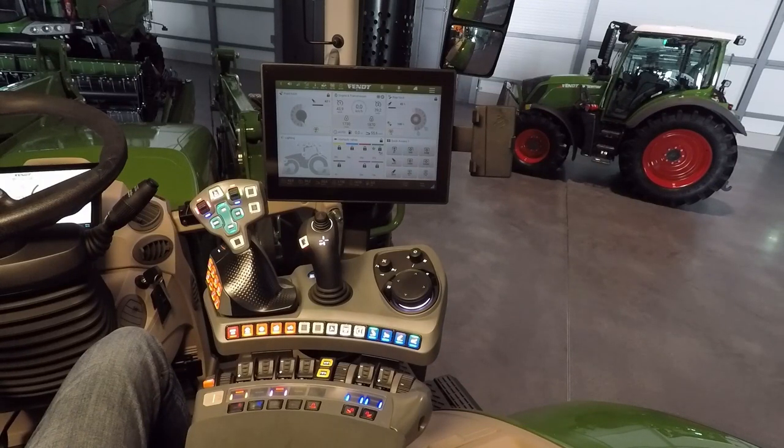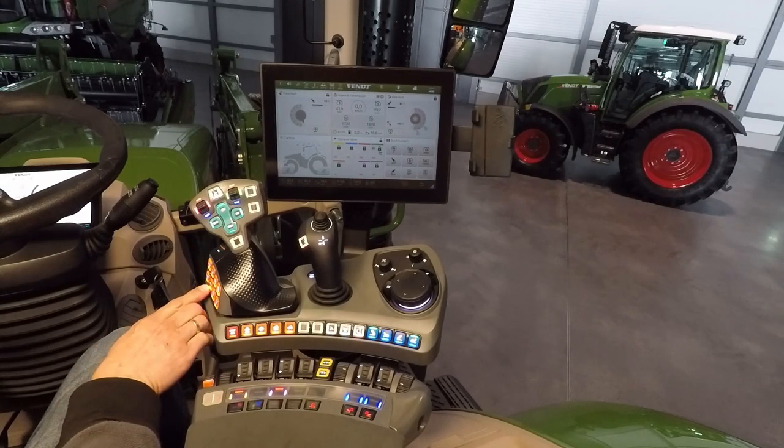The first option is without TMS. TMS means Tractor Management System. The orange button is switched off, which means the green LED is off.